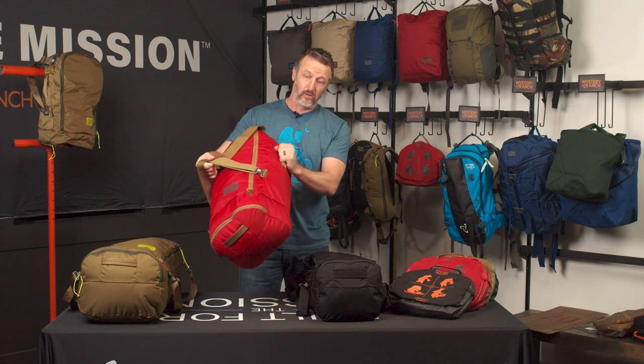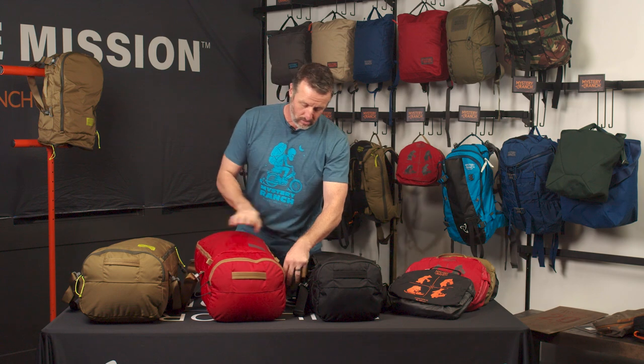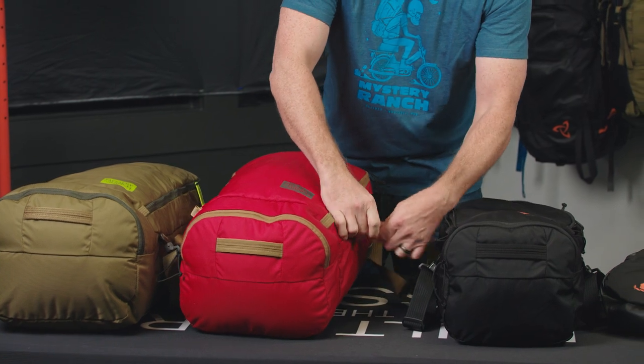Carry options include standard duffel carry, side haul loops, as well as shoulder straps that can be adjusted to carry as a standard backpack. Also, quick-release snaps allow you to remove the shoulder straps or handles when necessary.